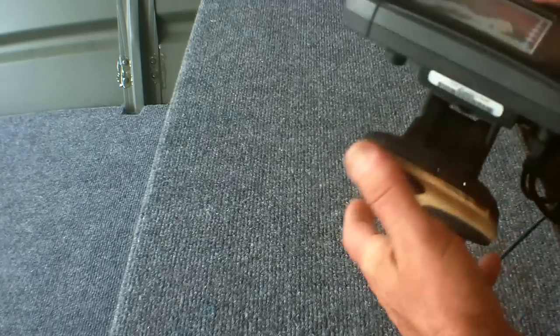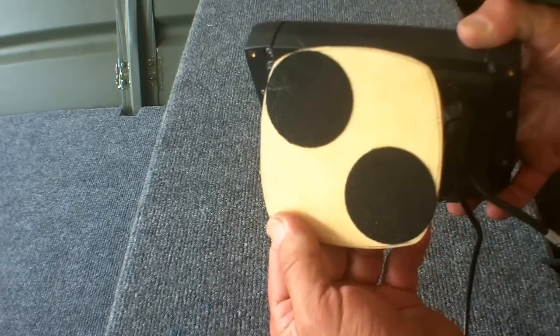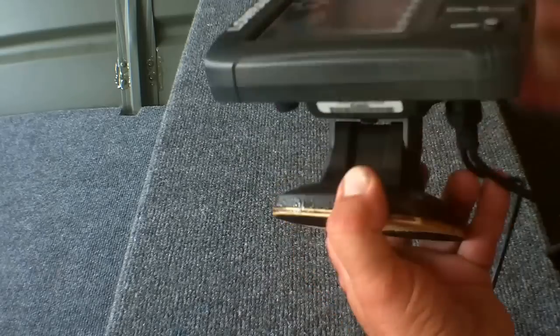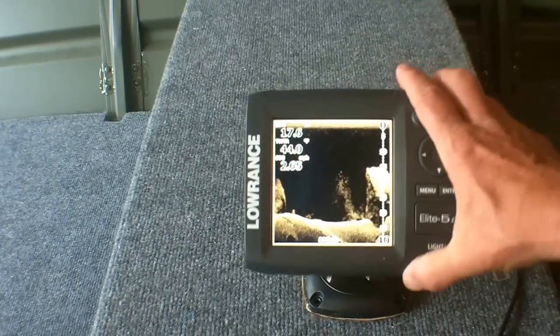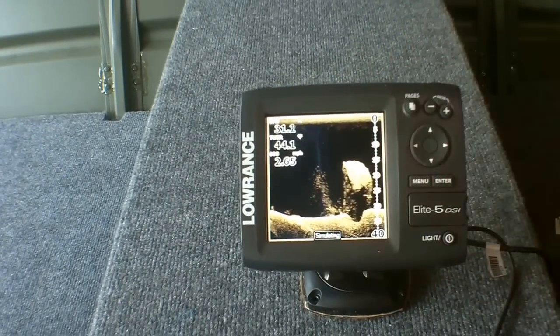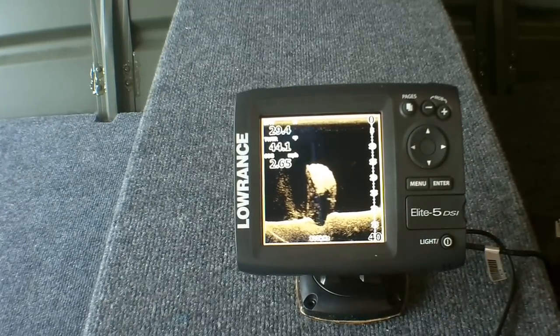What I did to make the fish finder portable is I built a base right here and epoxied it on. On the bottom I put velcro, that way you can mount it right there — it's not going anywhere, nice and tough — but you can also remove it.